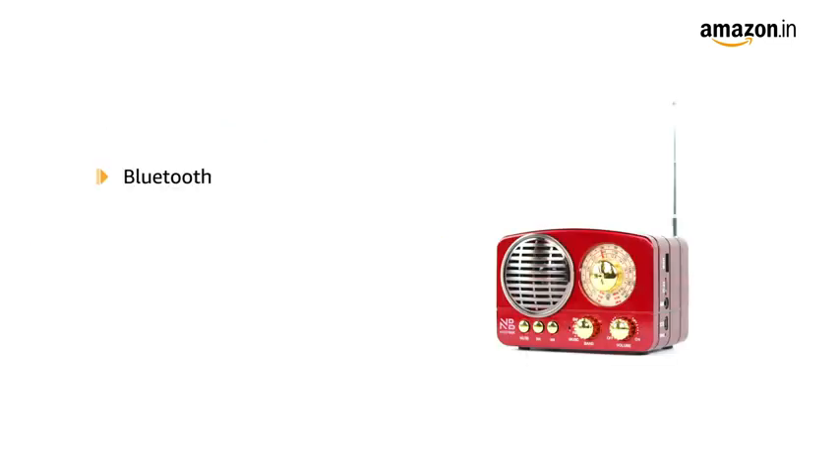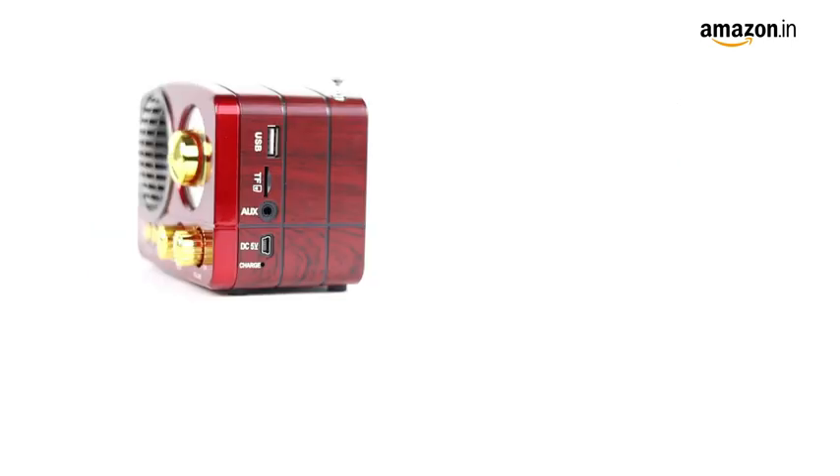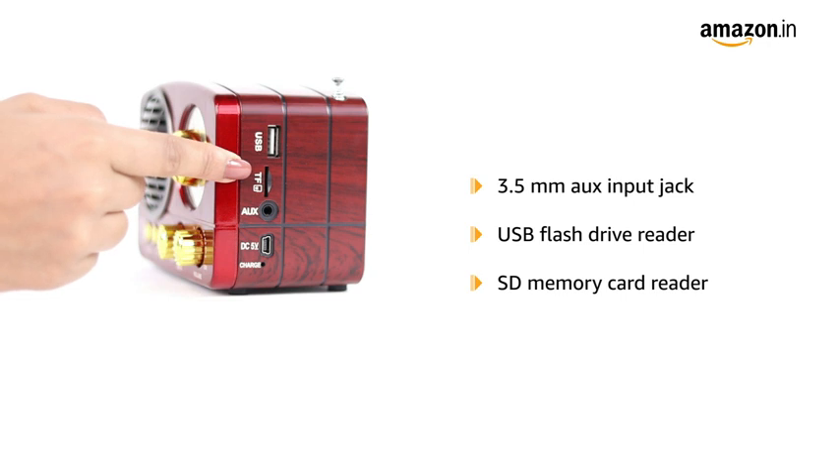The built-in Bluetooth and full-range stereo speakers allow you to wirelessly stream music from devices like iPhones, Android smartphones, iPads, and tablets. You can also connect external devices with the AUX input jack, USB flash drive reader, and SD memory card reader.